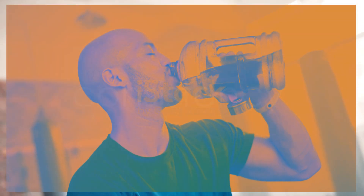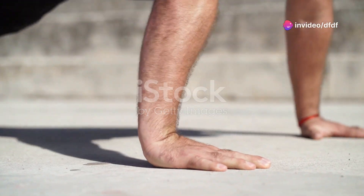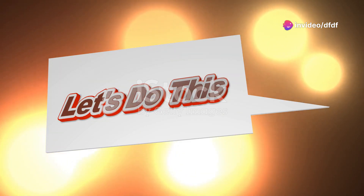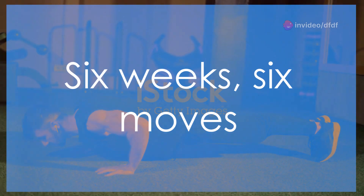Remember, the key to transformation is consistency. Stick with it, push through the tough days, and the results will come. You're not just building a body — you're building a new you. So what are you waiting for? Let's get started on this journey together. Six weeks, six moves to a new and improved you — let's crush it!